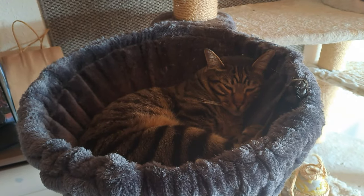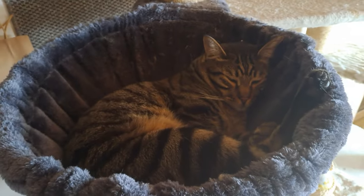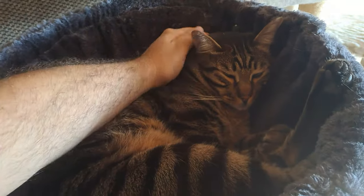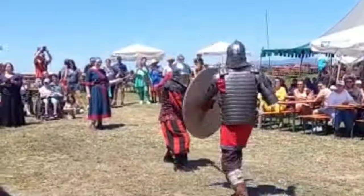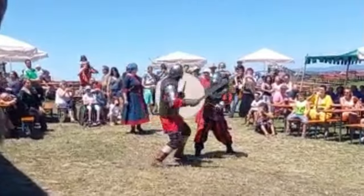My cat weighs twice as much — you see this? This weighs more than this sword here. Otherwise this would be very cumbersome to use in combat. These battle swords were more lively and nimble than video games and movies give them credit for.